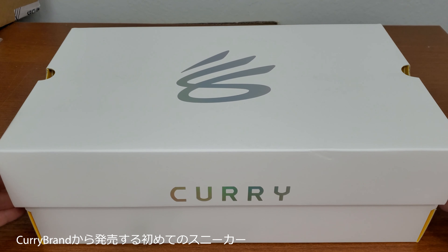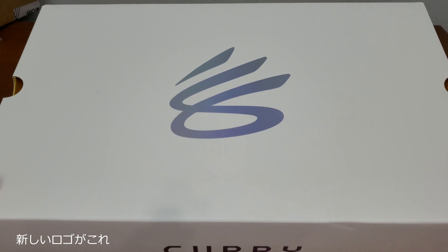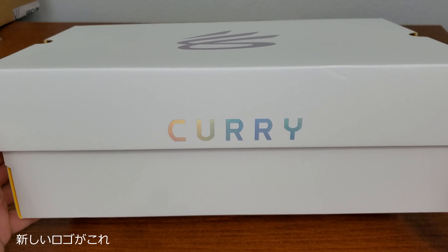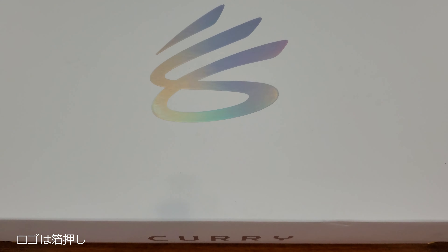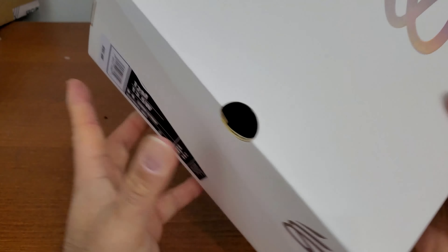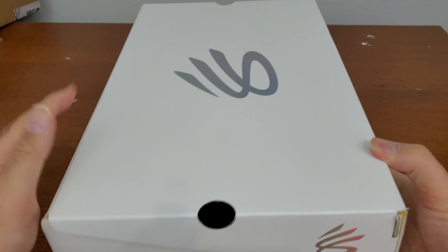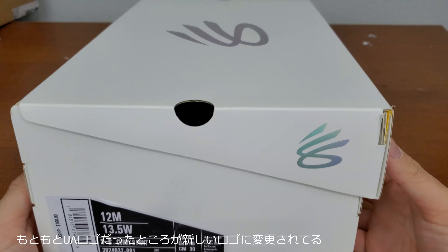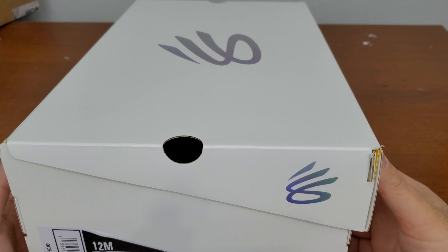So it's no longer Under Armour. We have the Curry logo here, which is the updated version. It's a foil logo here. This part, which is usually the Under Armour logo, is now replaced by the Curry brand logo.